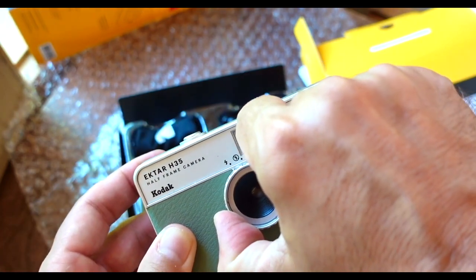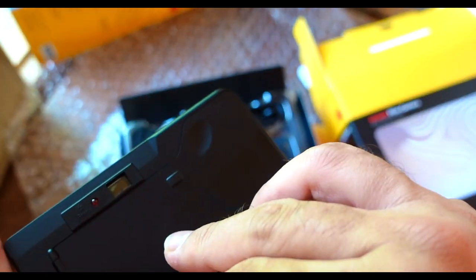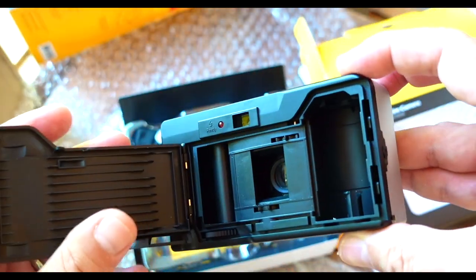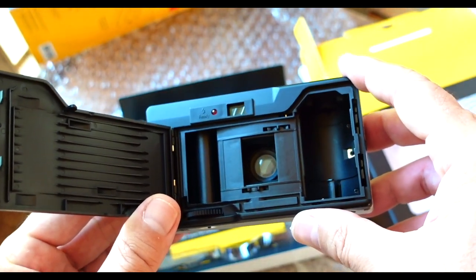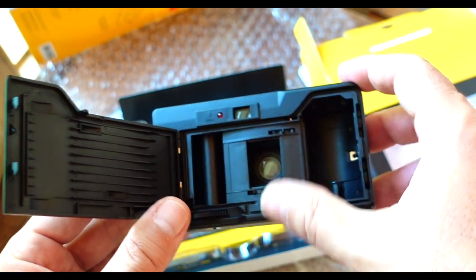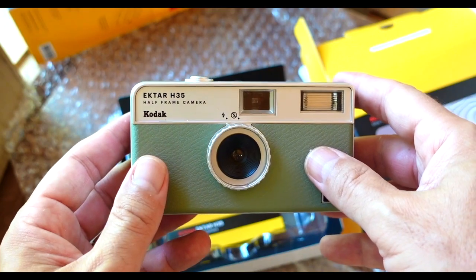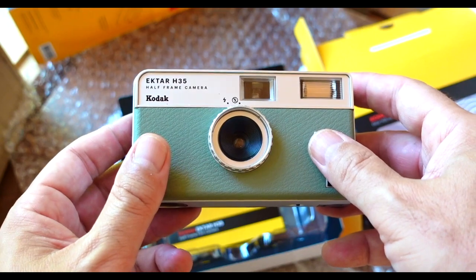You twist the lens to get it to the flash setting. It takes one AAA battery. It's got a dedicated latch to open it up, and you can see the half frame film gate there. So instead of your standard 24 by 36, it's 24 by 18 — portrait orientation. It's got a shutter speed around 1/100th of a second, a 22mm lens, and an f9.5 aperture.